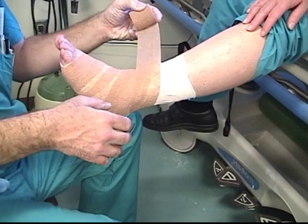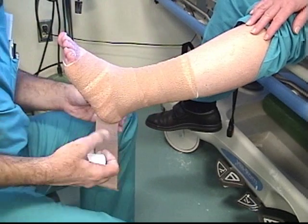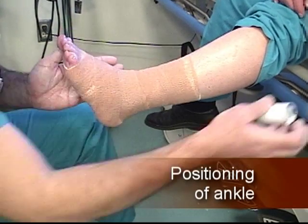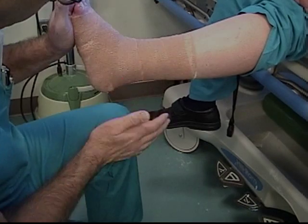Position the ankle at 90 degrees at the conclusion of wrapping. The Unaboot dries slowly over the next 24 hours and provides an occlusive dressing to the lower leg and foot that can remain in place for five to seven days.